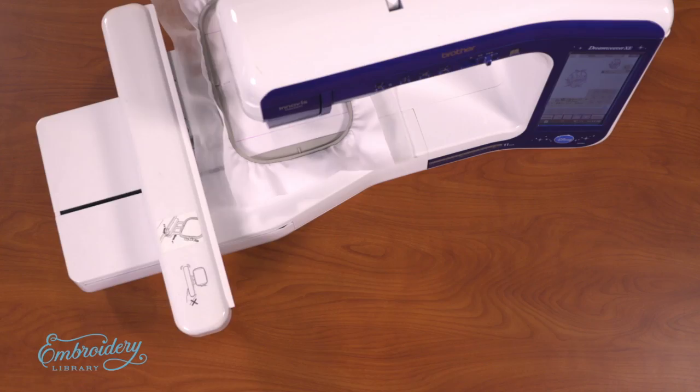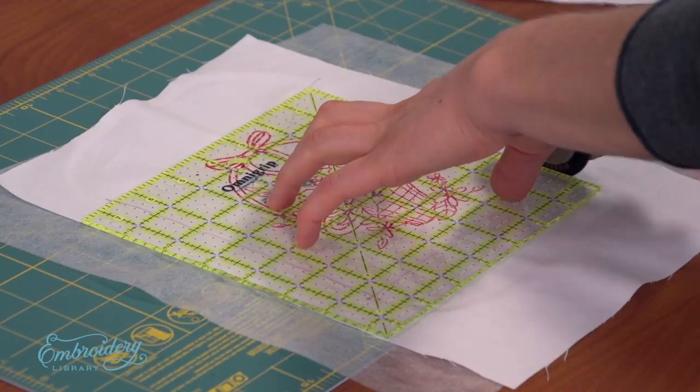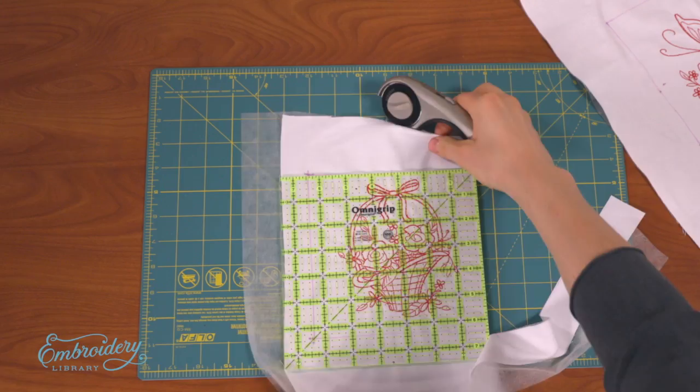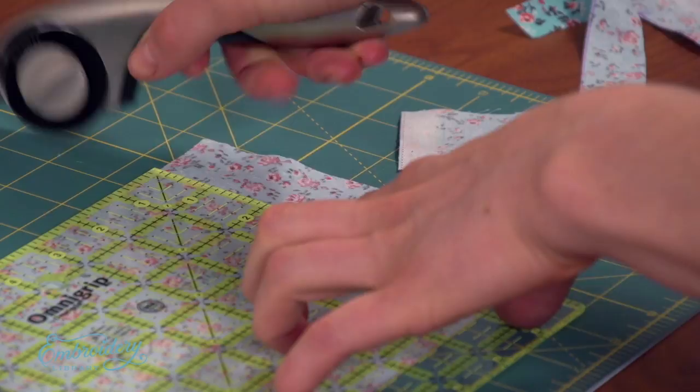When the designs are finished, lay the fabric onto a cutting pad. Using a quilting ruler and rotary cutter, cut around the blocks. For this quilt, I embroidered 12 blocks. I'll also need 13 print cotton blocks. Mark and cut 13 six-and-a-half inch by six-and-a-half inch blocks. Now that my blocks are cut and ready, it's time to assemble the quilt.